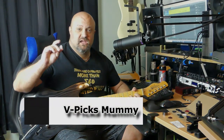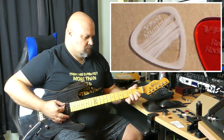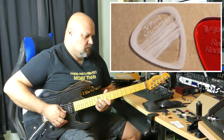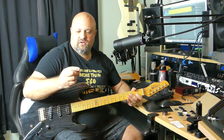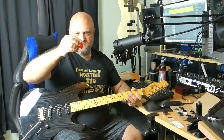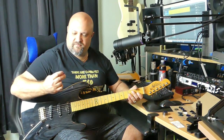So this is the Mummy. Next up is one called the Red Rocker — kind of a standard shape with a pointier tip. It looks like something I would actually like. A little bit thinner than the last one, probably in the two millimeter range, maybe one and a half, somewhere in there.